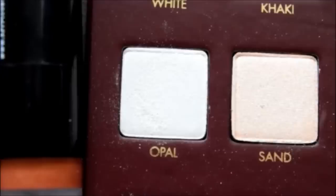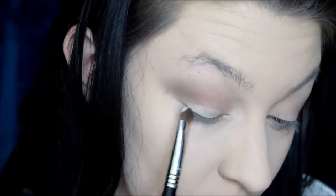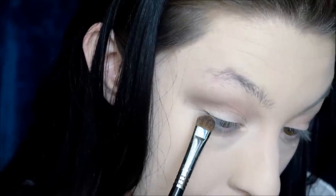Then we're gonna go in with Opal, which is a beautiful white gold from the palette, and we're just gonna pack that onto the lid and then onto our crease. Just for a little bit of reflective light on the crease — we're just keeping this super neutral.